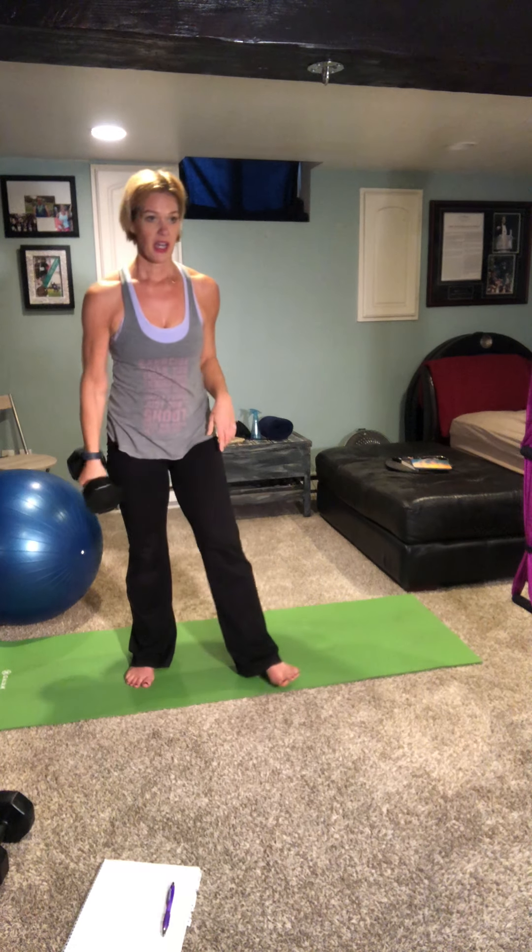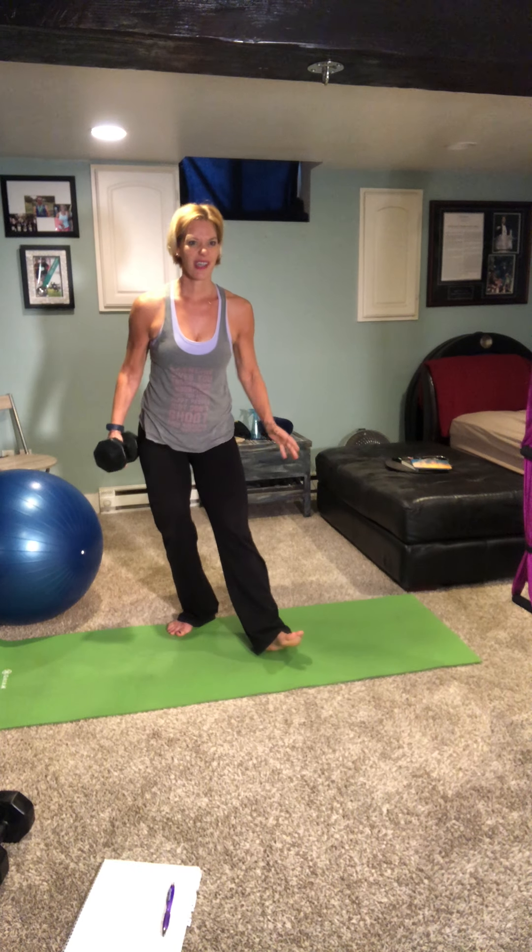20 seconds off — we're going to do the whole series one more time. How are you guys doing? Still with me? Still feeling strong? I know those pulses can really set those quads on fire — and the butts. That's why it's Butts and Guts, you guys. We've got this.